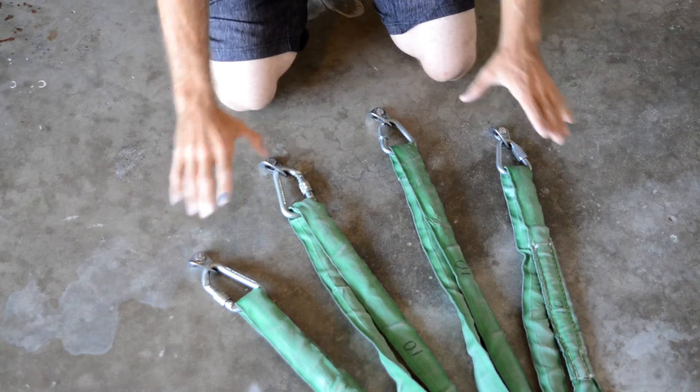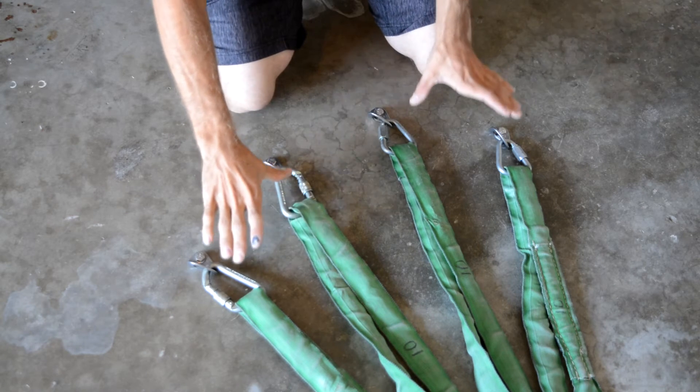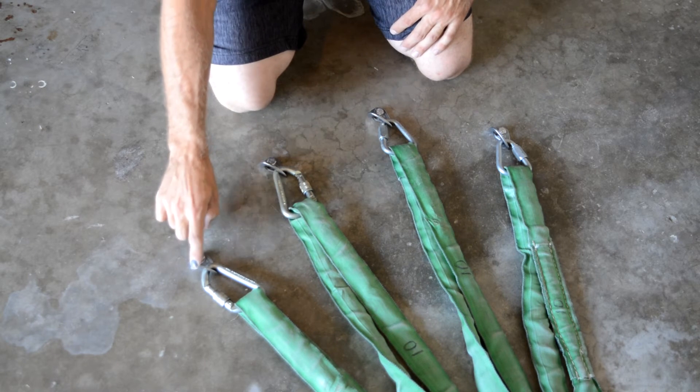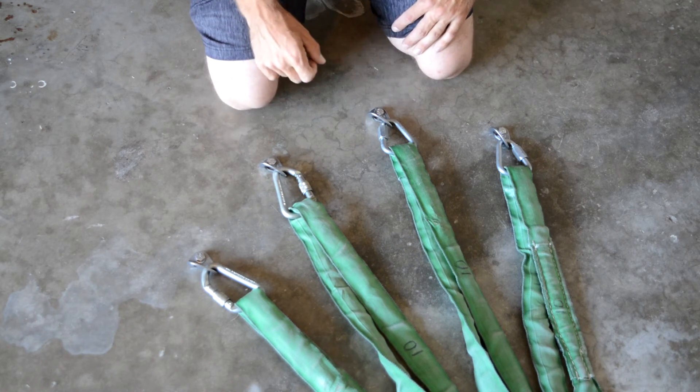Reality check: just because you have a beefy span set and 40–67kN steel connectors doesn't mean that you have a bomber anchor. You are connecting to 25kN hangers, which is your weakest point, and you need to be aware of that.